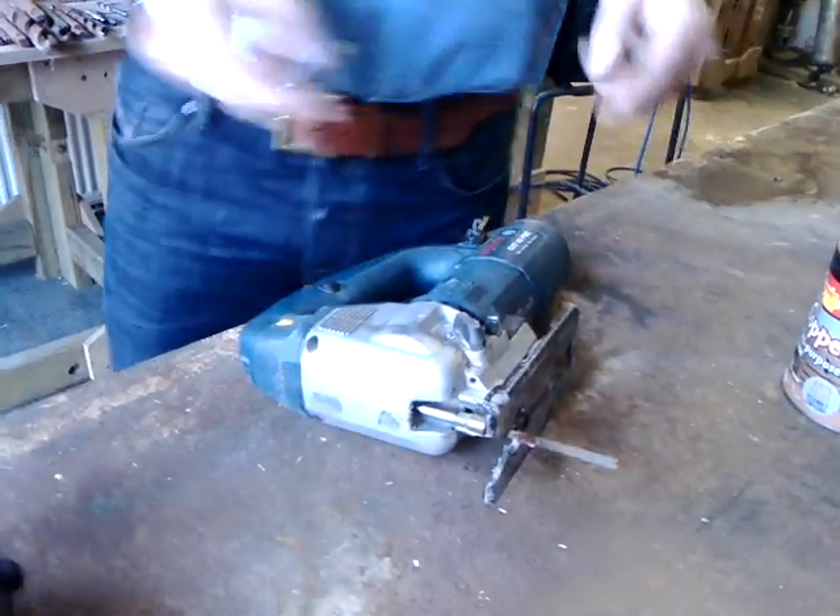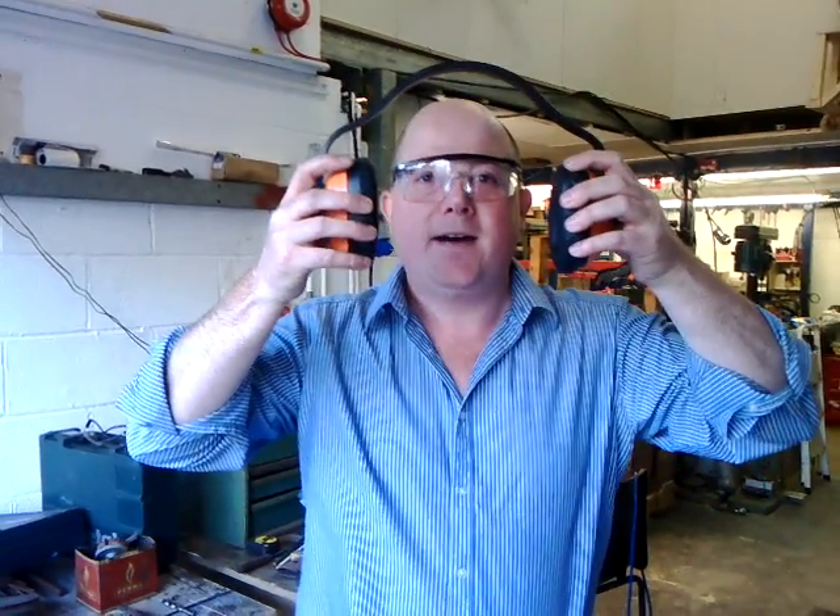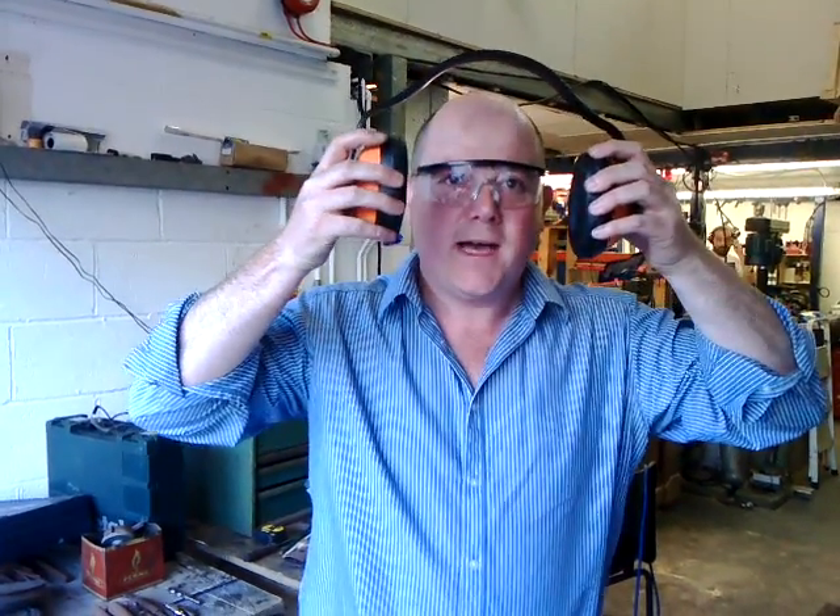Now, safety. Goggles — quite important. Ear defenders because it's loud. I'm going to give it a cut and we'll see what happens.